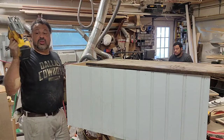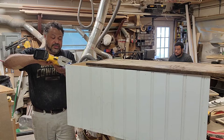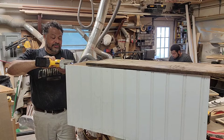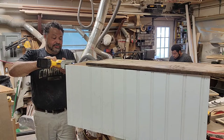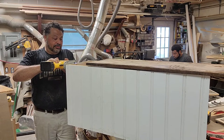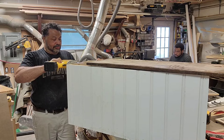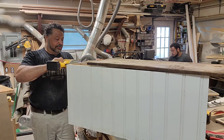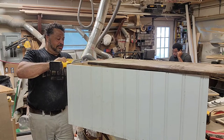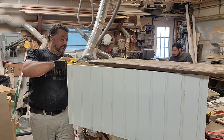You know I love my cordless tools here. This jigsaw very rarely gets to use.